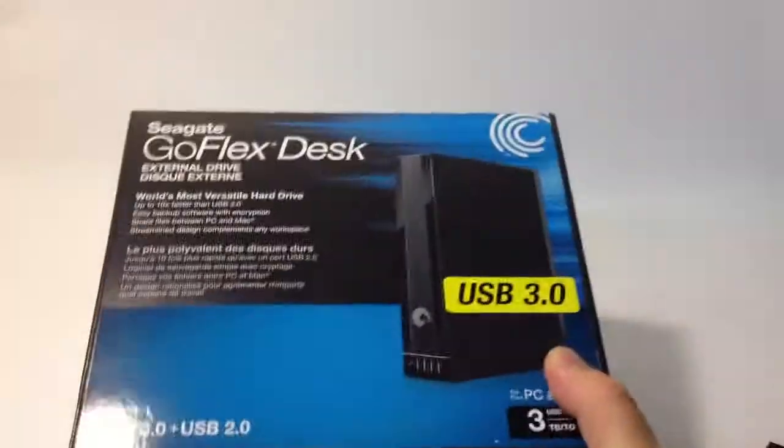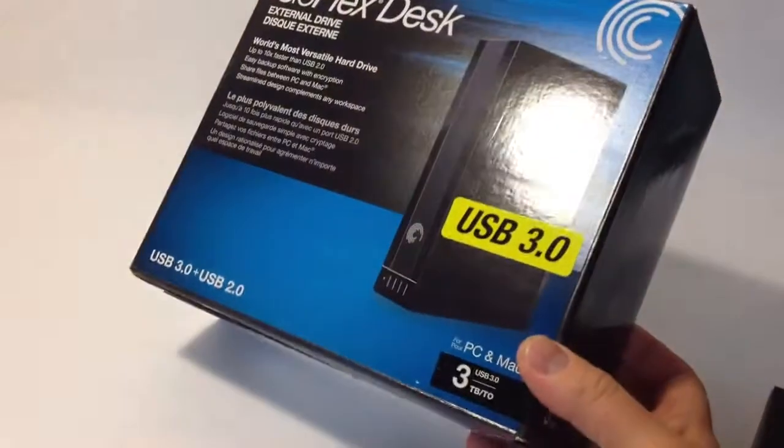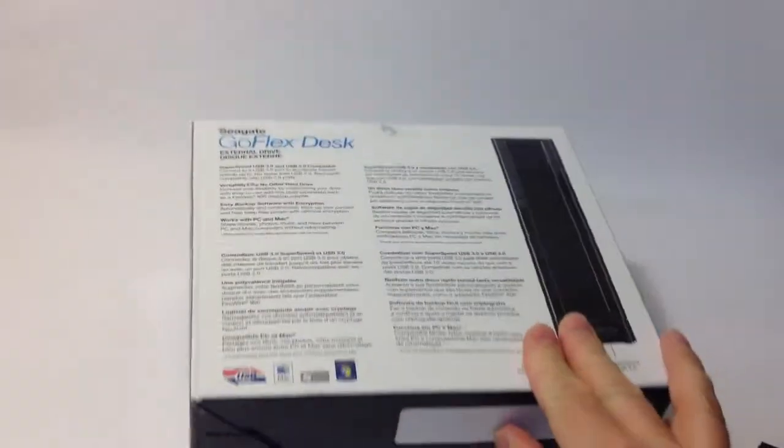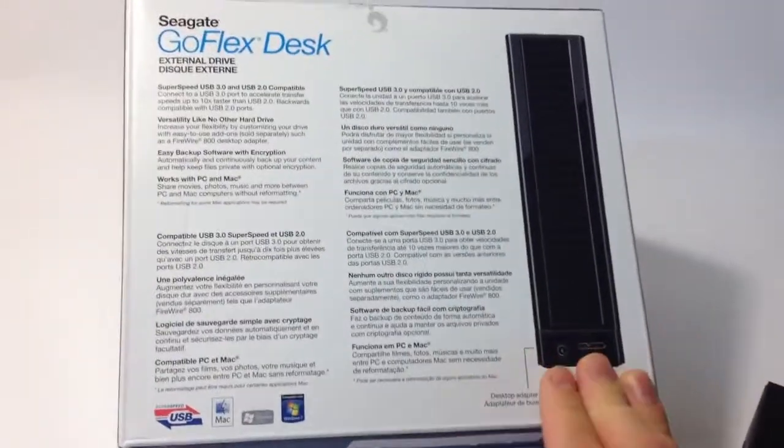In this video I want to talk about this GoFlex Desk 3TB USB 3.0 hard drive, and I want to talk about it from the perspective of a Mac. Now if you look at the reviews online, it's kind of 50-50. A lot of people love it, and a lot of people hate it. And it seems like most Mac users hate it.